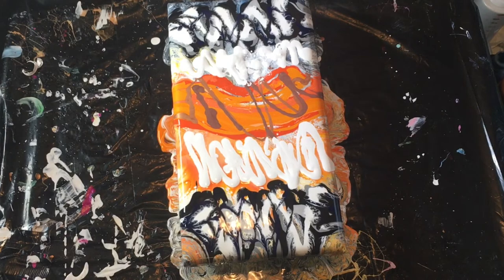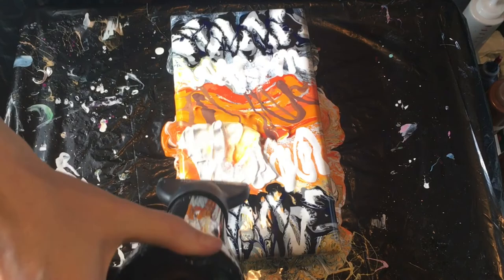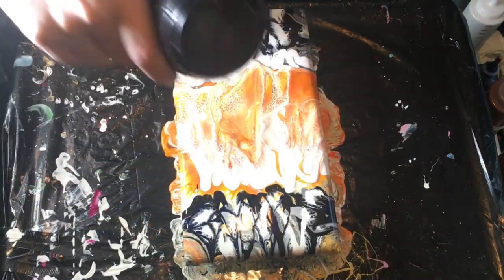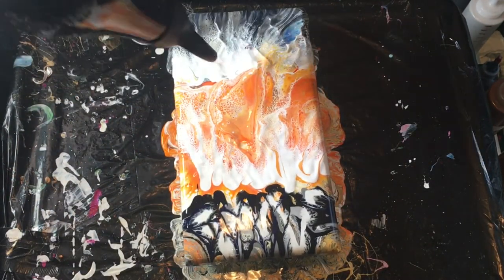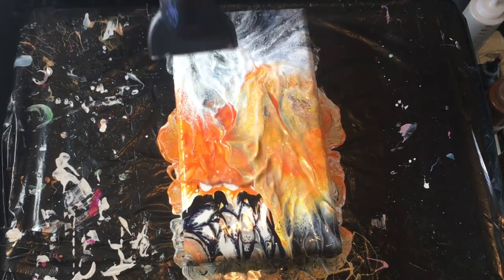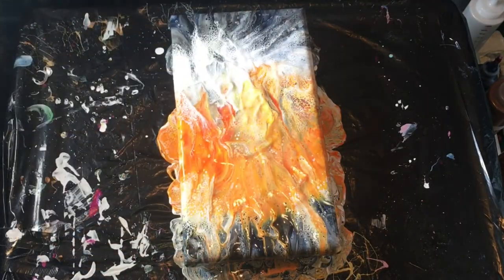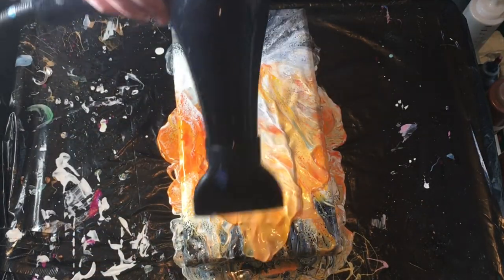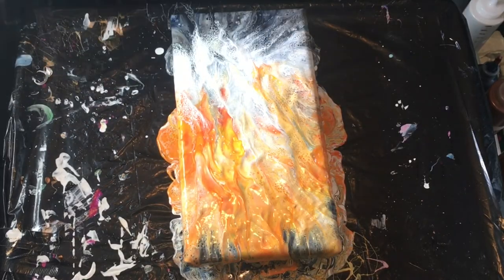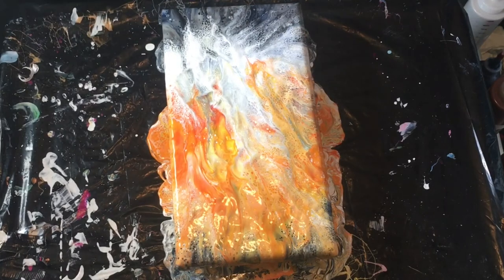We'll have to see what we can get now. Trying to level the paint out — maybe I should have left it alone before. I still have a lot of white right there.